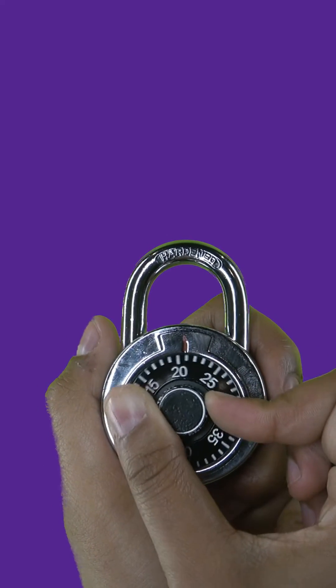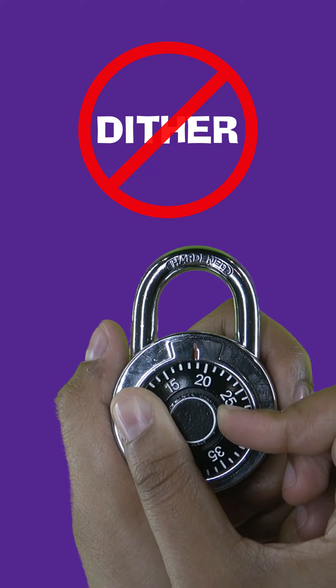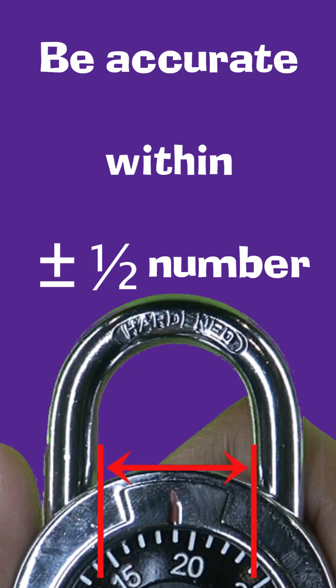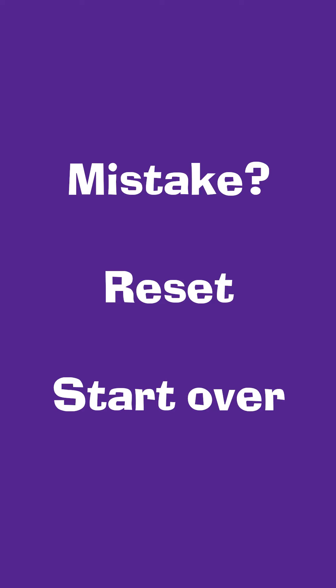Combination locks do not tolerate jogging, dithering, or hunting back and forth for your number. You must dial with an accuracy tolerance of plus or minus half a number. If you make a mistake, start over. Remember to clear and reset the lock.